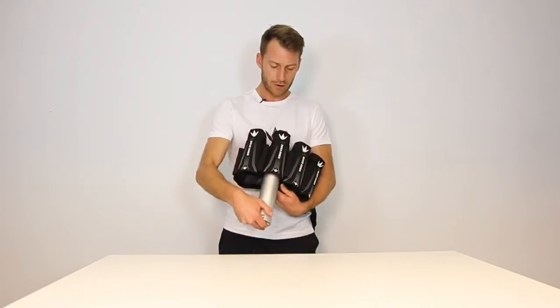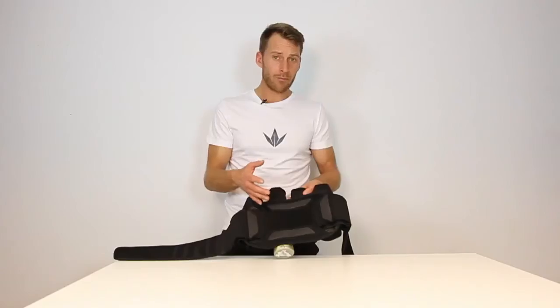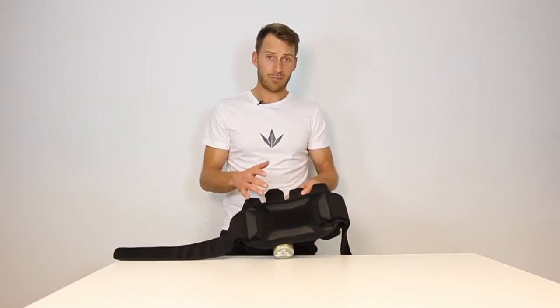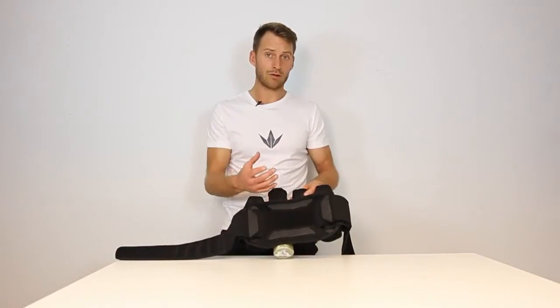All you have to do is push the pot up and there you go — stays on there. This saves you a lot of time. We have optimized all the materials on the Supreme Pack to make it the lightest pack on the market. Perforated materials and mesh also make it the most breathable.